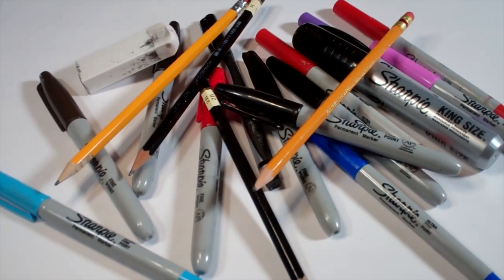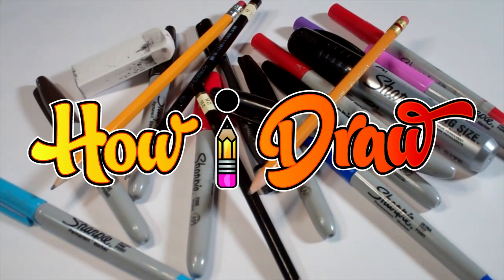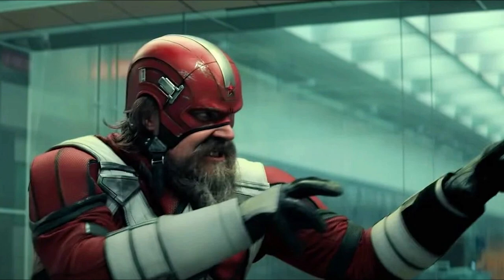Hello everybody! Today we're going to see how I draw Alexei Shostakov, the Red Guardian from Marvel's Black Widow.